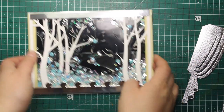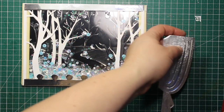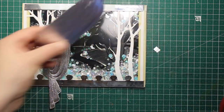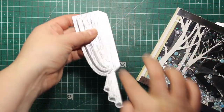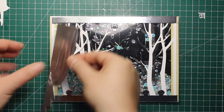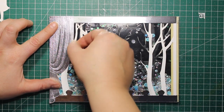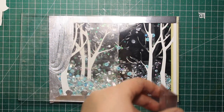The next elements I'm going to attach are the curtains. I'm trimming off the bar connecting the two curtains since I'm not going to use it for this project, and then I'm trimming off the tabs as well. Then I'm adhering the curtains right into the corners of the card and those are going to hide the remaining foam tape.